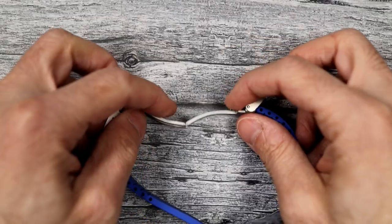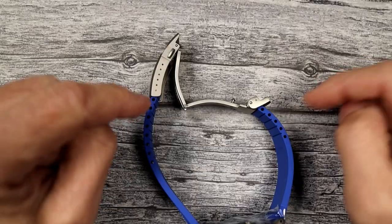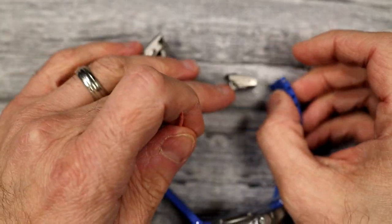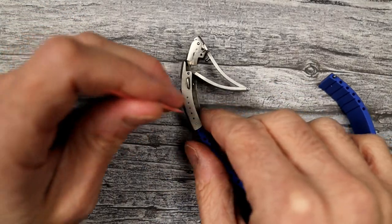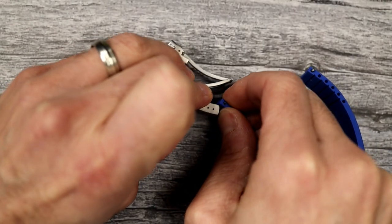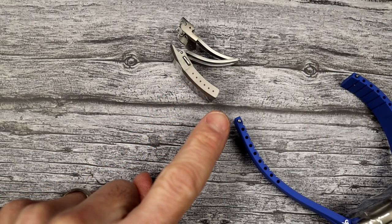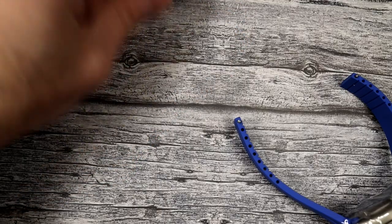Before we cut, we're going to remove the clasp from the strap. Leave it open, bring your toothpick in, and on one side depress the spring pin — it comes out. Do the same thing on the other side. Note that the strap is currently on the last hole of the clasp, making it the largest it can go. When reinstalling for the first time, put it more towards the middle so you can take advantage of the micro-adjust as your wrist swells and shrinks with the weather.